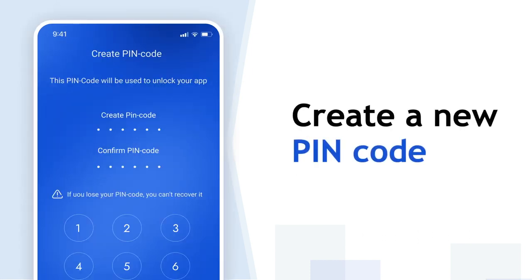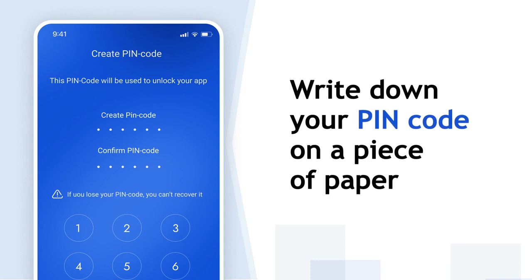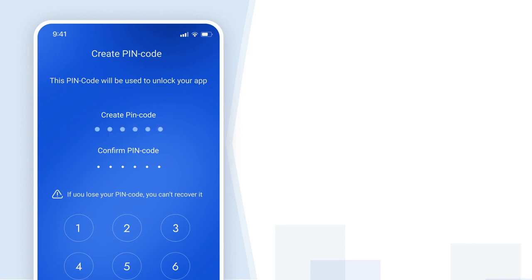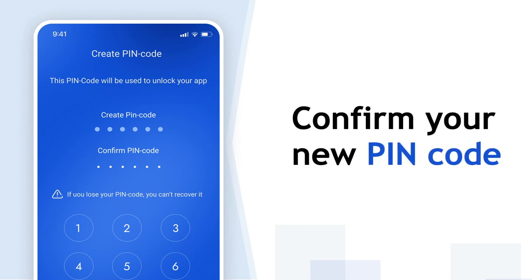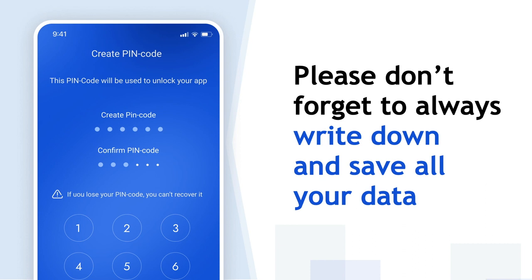Create a new PIN code. Write down your PIN code on a piece of paper for extra security. Confirm your new PIN code. Please remember to always write down and save all your data.